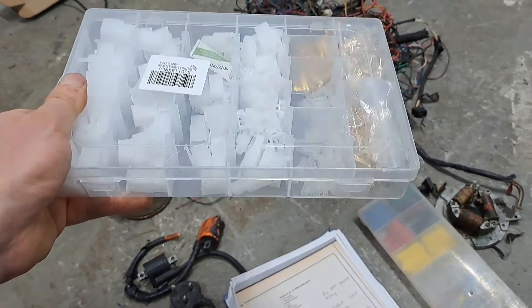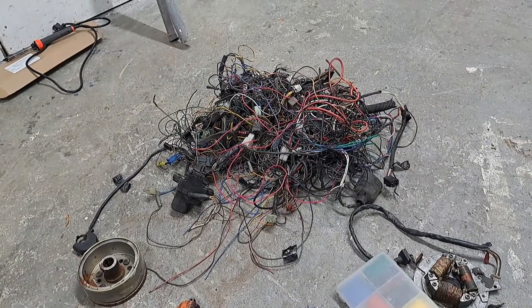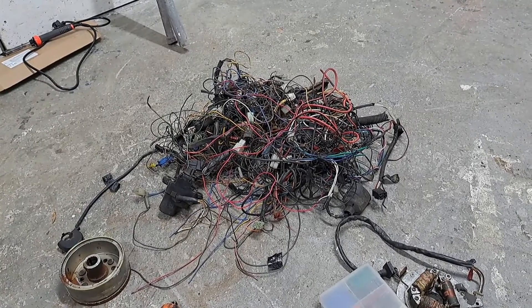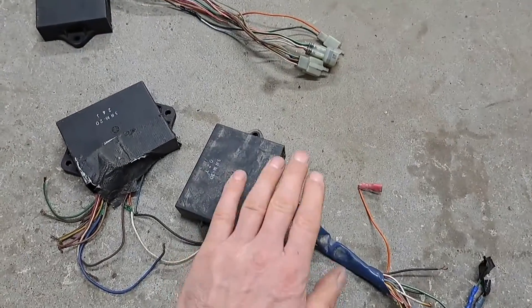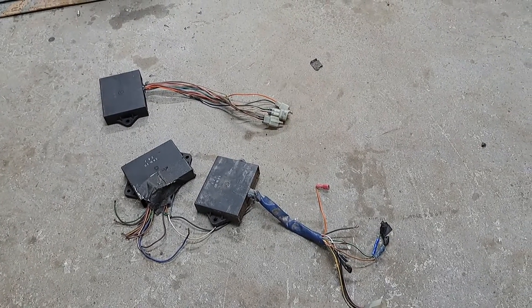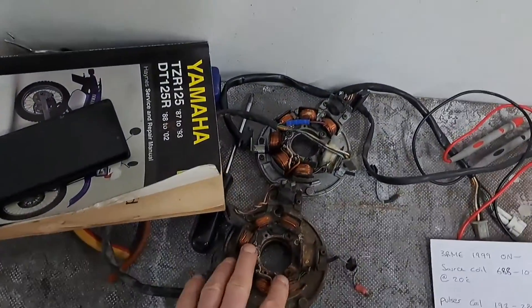I bought these connectors here off Amazon and I was thinking of making up a new loom — I've got some new wire too. I'd continuously check all the wire for breaks, then put connectors on these CDIs and see if I can get something working. Because if I've possibly got a faulty CDI, I've got four CDI units — you'd think at least one would work. And I've got three stators as well, all showing the same reading from the source coil.